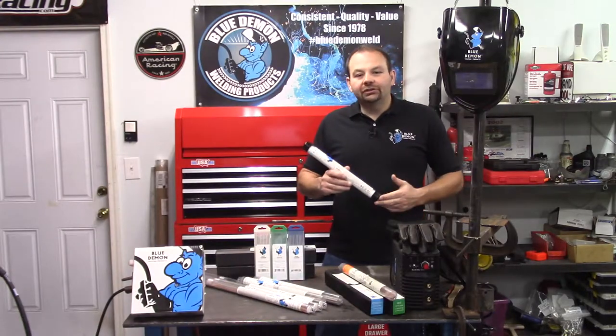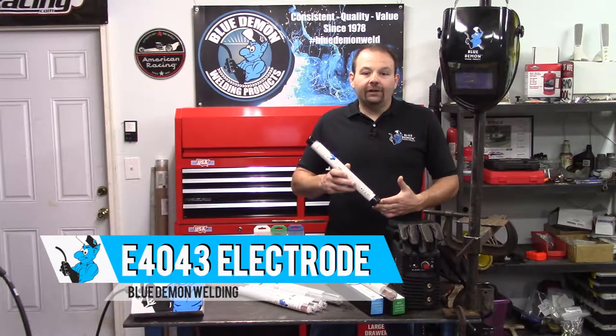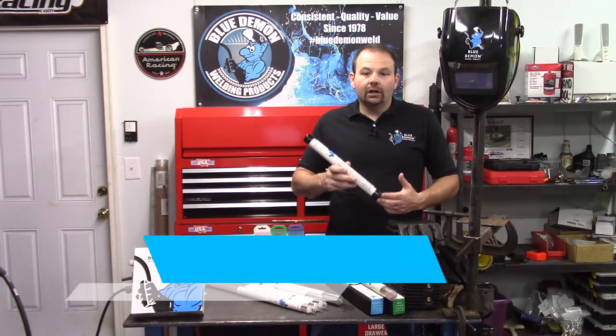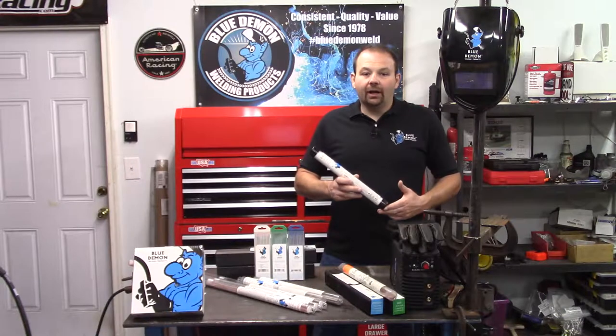Hey there and welcome to the shop. Today let's talk about Blue Demon's E-4043 welding electrode, some safety concerns, then have a short demonstration of the product.